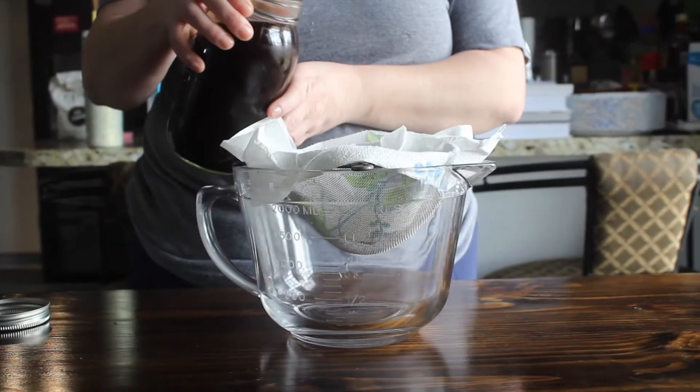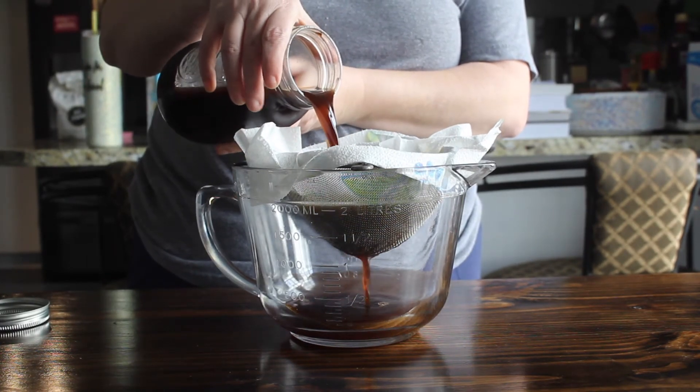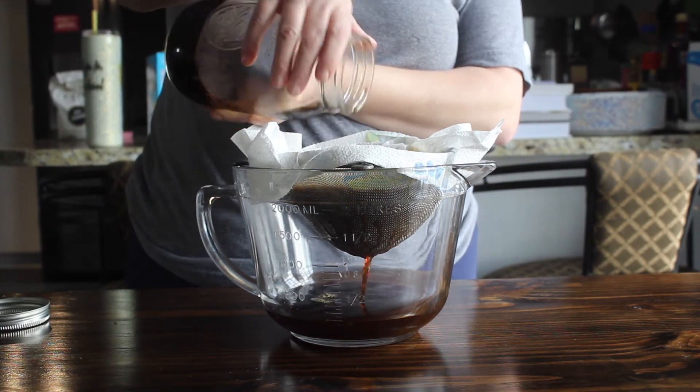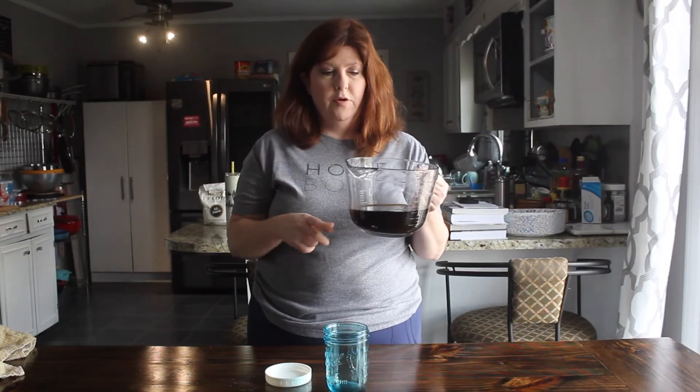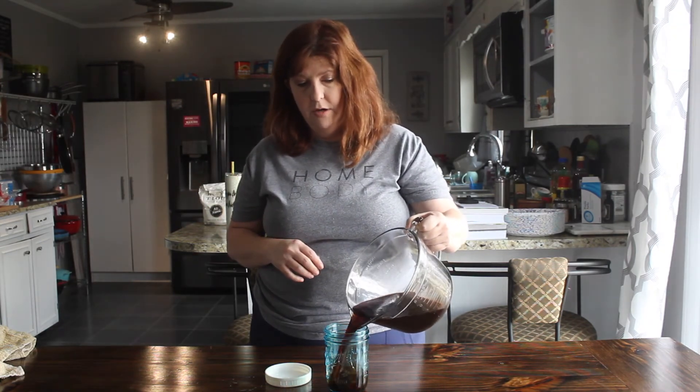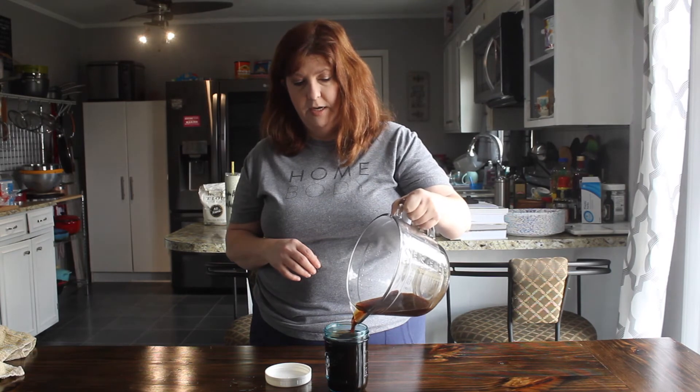Once all your coffee grounds are drained, pour the liquid into a clean mason jar and store it in your refrigerator until you're ready to use it. This is a concentrate, so if you don't like super strong coffee, dilute it with some water, then add your half-and-half, creamer, sugar — whatever you want. For the printable recipe with coffee and creamer suggestions, click the link in this video. Enjoy making your very own delicious coffee house coffees at home now that you have your cold brew concentrate!